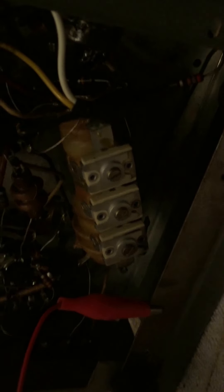Adjustments are made by loosely coupling this wire to get the best sound. So that's how CW works on this radio.